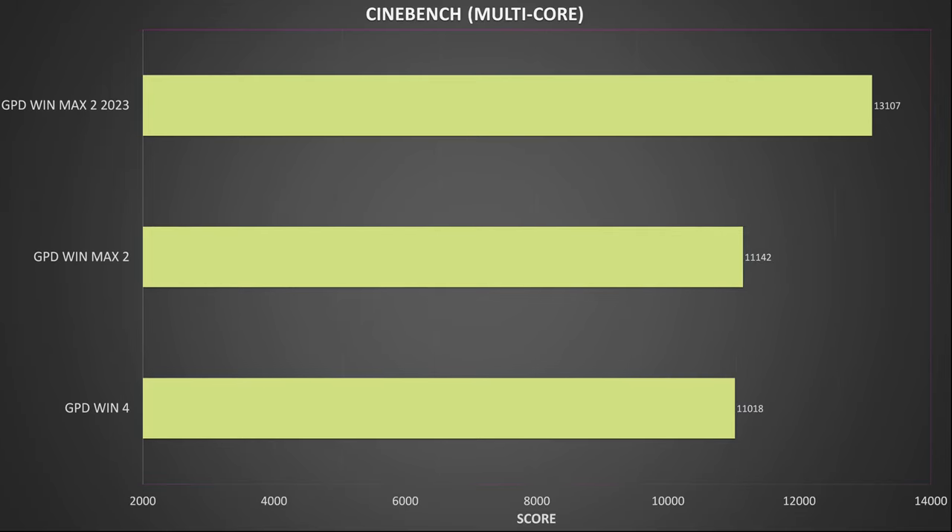Next up is Cinebench, which is a test of the processor. We got a multicore score of 13,107. Compared to the older 6800U models, that's a score increase of around 15.5%, which is a nice increase.